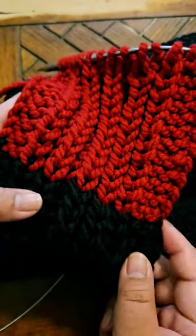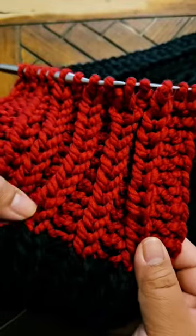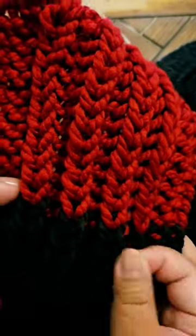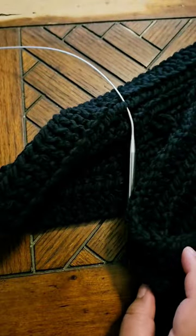It's a completely seamless join. As you can see, even when I turn it around on the other side, there won't be that much of a visible difference — just right there on the edging. But the main part of the scarf is just very seamless.